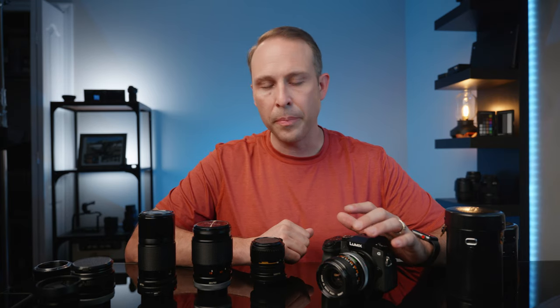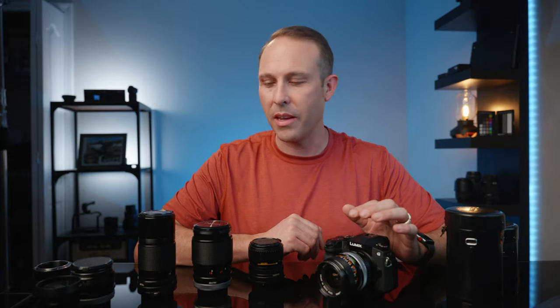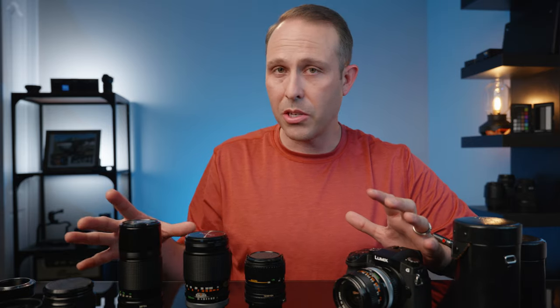That brings me to my first point of why I think you guys should be using vintage lenses: price. These things are extremely budget-friendly because they are everywhere. You can find them on eBay, Amazon, Craigslist, OfferUp, yard sales, Goodwill stores — relatives even have them stored away in their closet. These things are so readily available and really cheap.